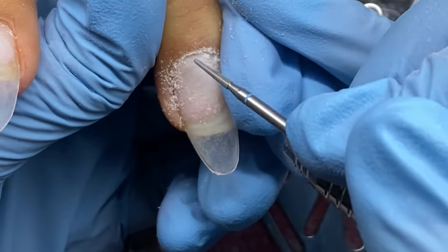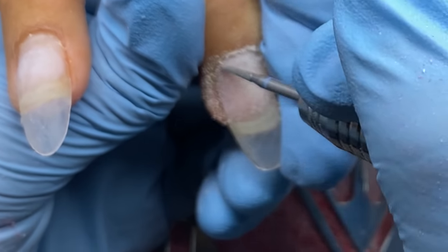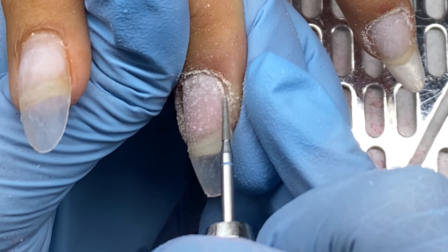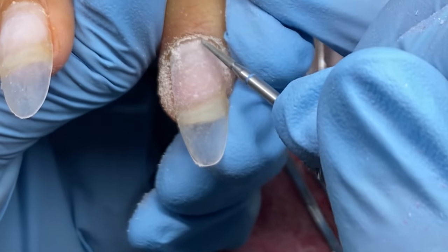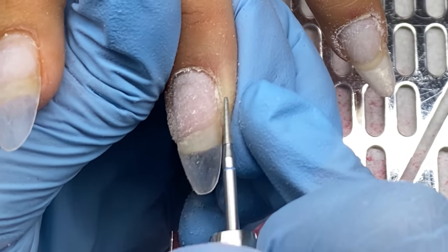I'm using the Itty Bitty Bit from Light Elegance — I have their Z Bit Kit. A lot of the bits I'll be using in this video and probably going forward are from Light Elegance.